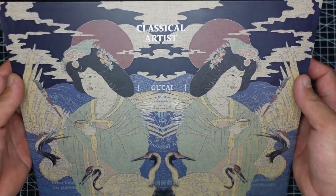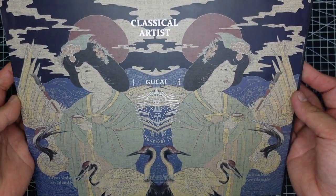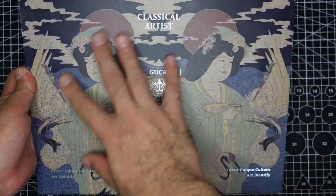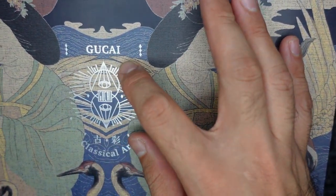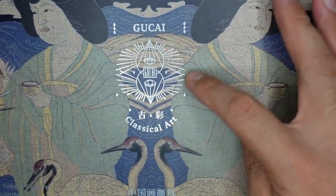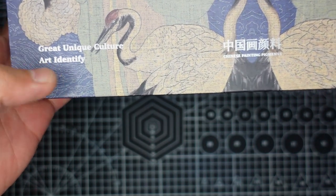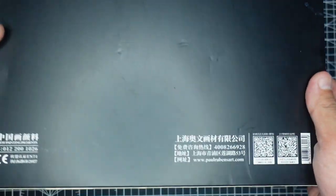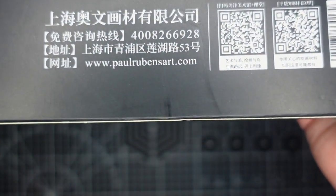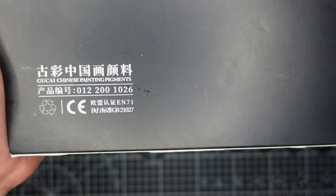Now let's check out the box. It has a box cover with very sophisticated, very oriental artwork. It says here 'Classical Artist' and the line name 'Good Side.' The logo says 'Classical Art, Great Unique Culture.' At the back we have QR codes, the website www.paulrubensart.com, and it says 'Good Side Chinese Painting Pigments.'